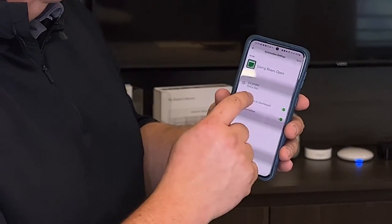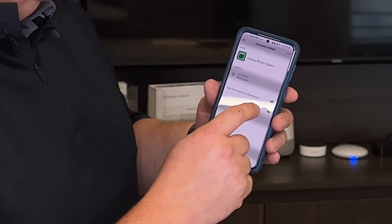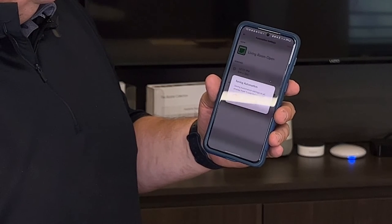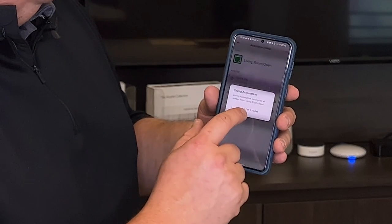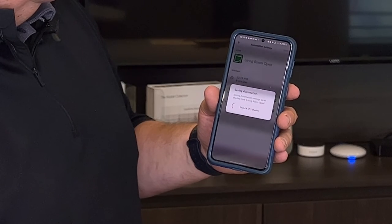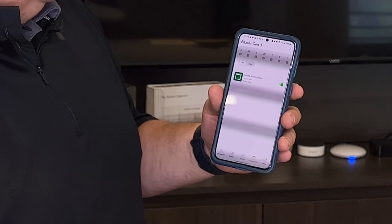I'm gonna add that automation to my dashboard by clicking yes right there — Enable Automations — and I'm gonna hit Save. It's saving the automation: right now it's two of five shades, three of five shades, four of five shades, and all five shades.